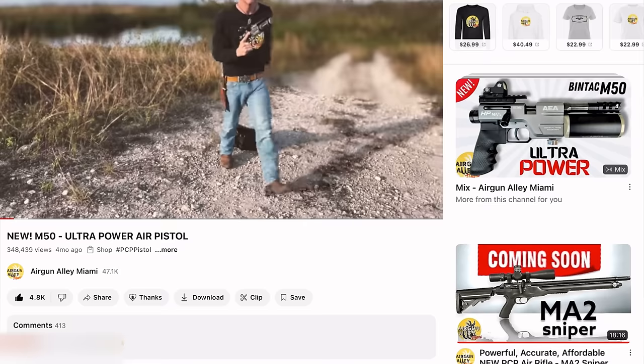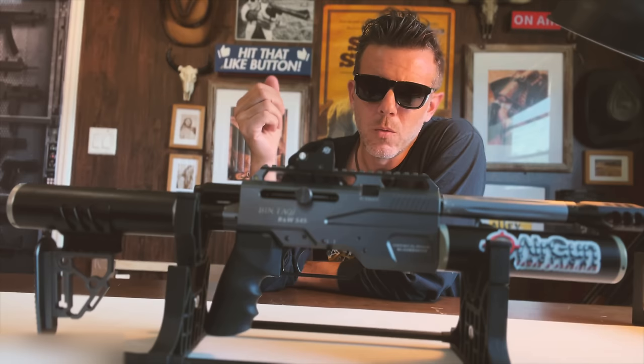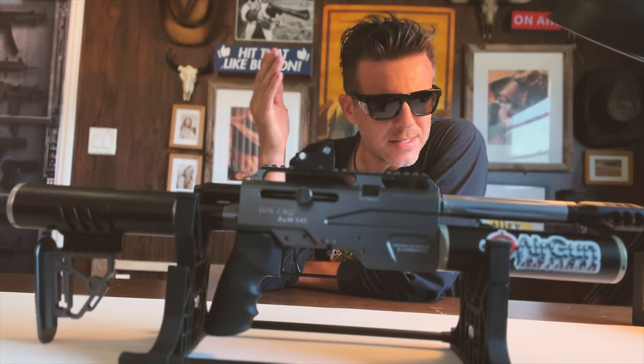Hundreds of thousands of you guys watched that video. And that was the pistol version with the side cocking lever on the right. Well, this one, my friends, as you see, is on a whole other level. This is the semi-automatic version on steroids.